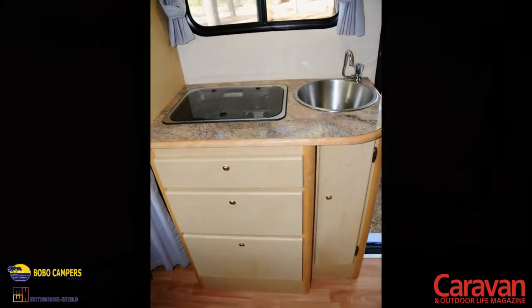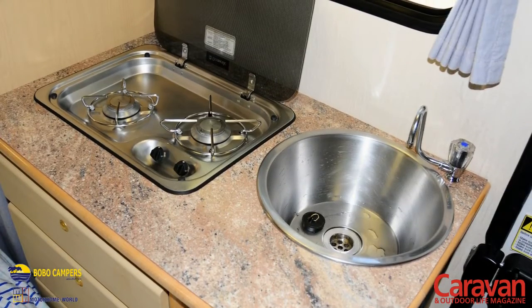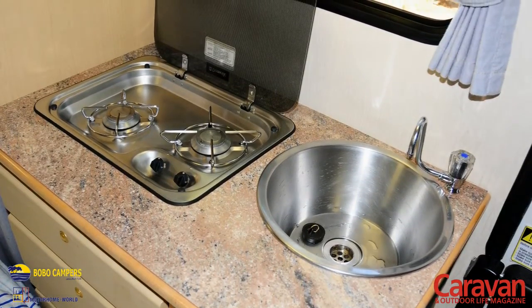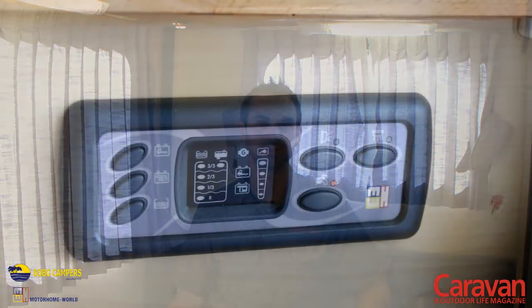If you want to prepare food in the Discover of Fun, either do it outside on your camping table or you can use the small kitchenette on the side. We've got a Dometic stovetop with two hot plates and then there's a sink with cold water on tap. To make the tap work you've got to flick the switch on the side to turn on the water pump and then the water starts flowing.